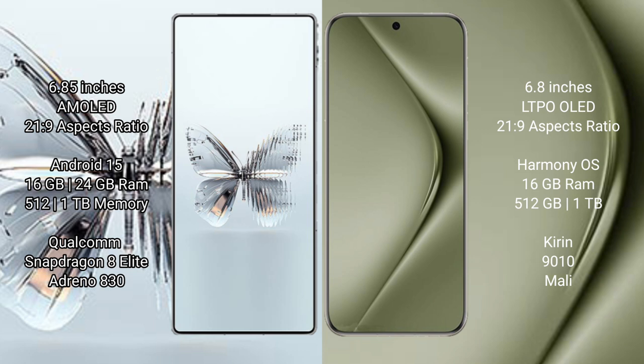The Red Magic 10 Pro Plus runs on the Android 15 operating system. The Huawei Pura 70 Ultra runs on the HarmonyOS operating system.